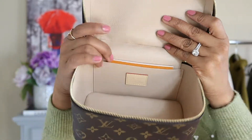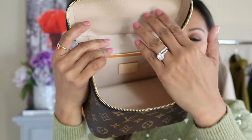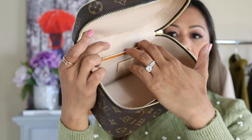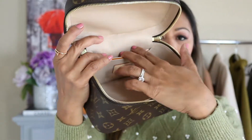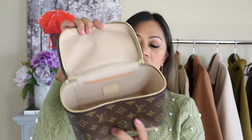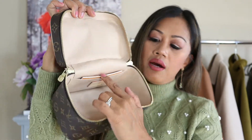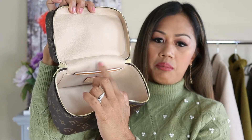As you can see, it's still pretty clean. I usually use baby wipes to wipe any stains. There's a single flat pocket on the back, which I actually don't use — I just keep the authenticity card and care booklet in there.